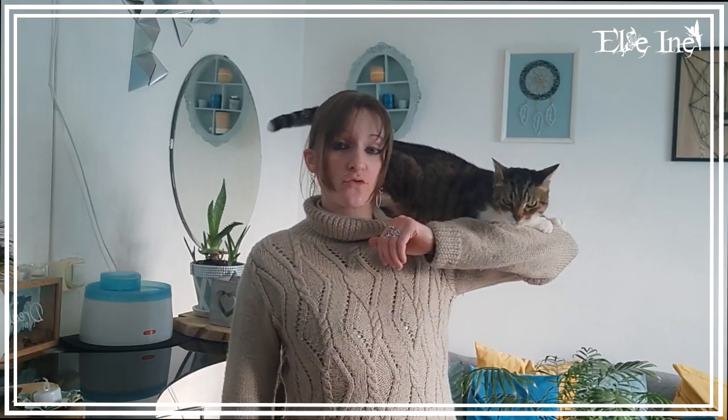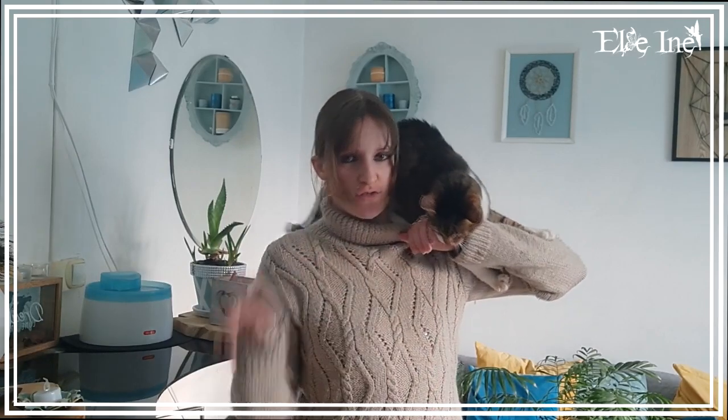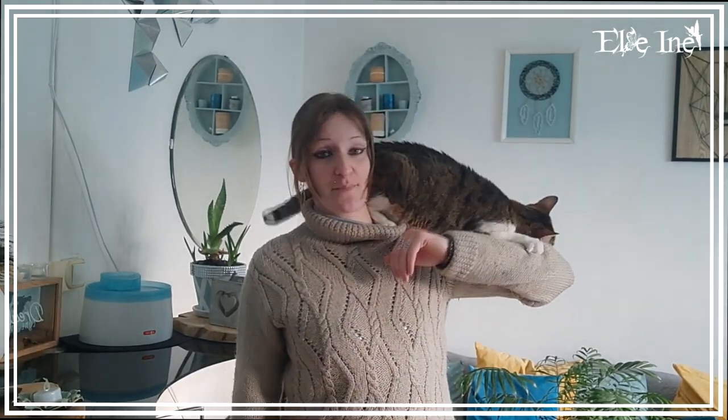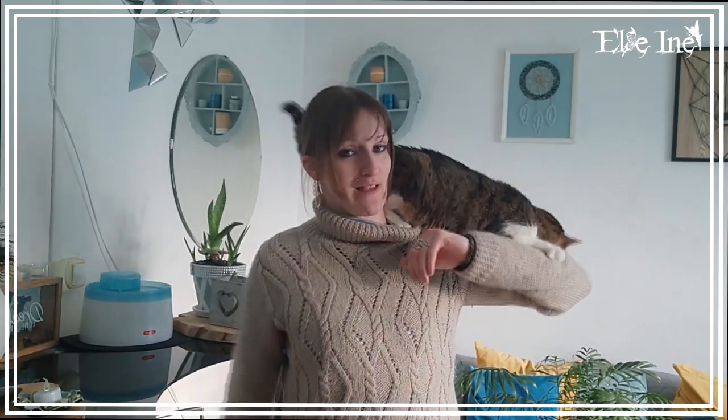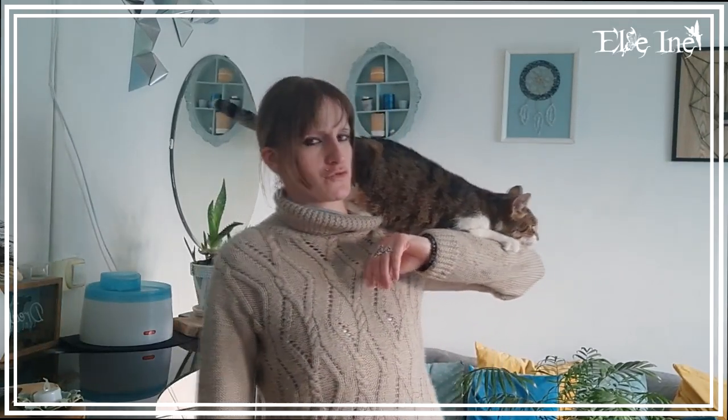Donc si jamais t'as des idées de tuto, n'hésite pas à me le faire savoir, parce que si je peux le faire, ça sera avec le plus grand des plaisirs. Il faut juste être un petit peu patient. J'espère que cette vidéo t'aura plu, n'hésite pas à me dire tout ce qui te passe par la tête en commentaire, j'y répondrai avec le plus grand des plaisirs. Je suis longue à la détente mais je vais toujours finir par le faire.